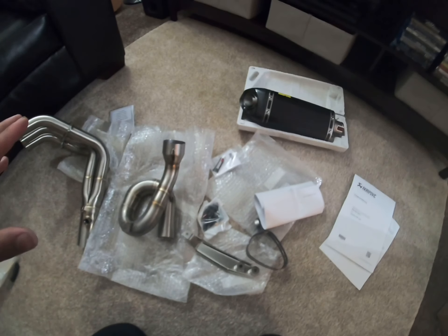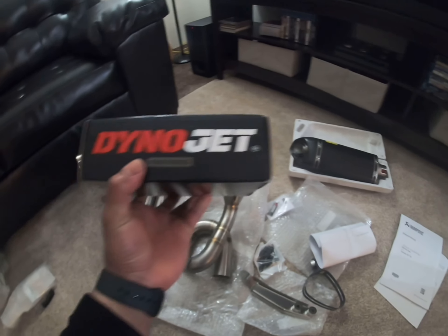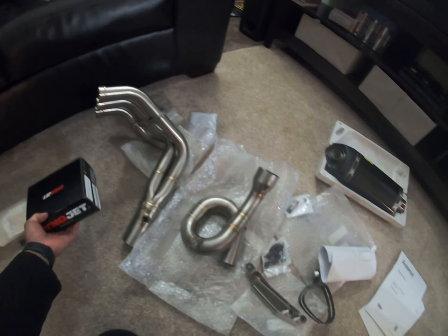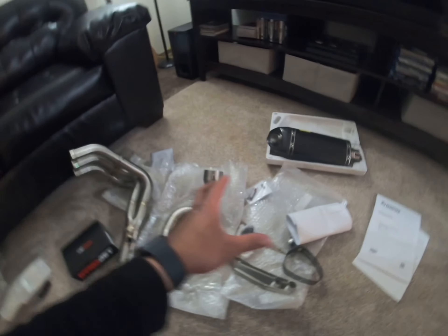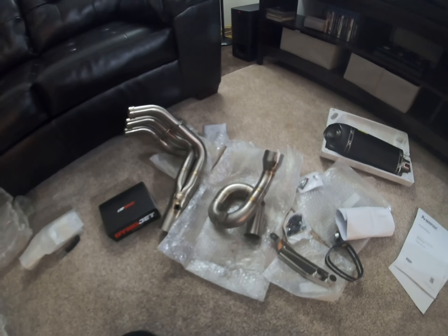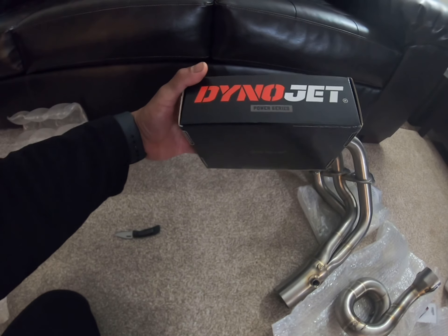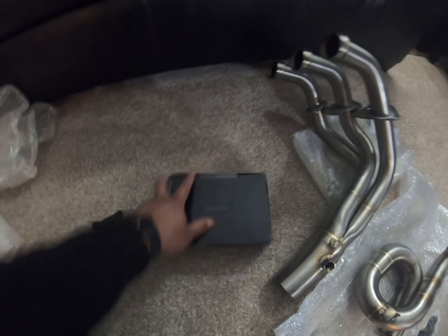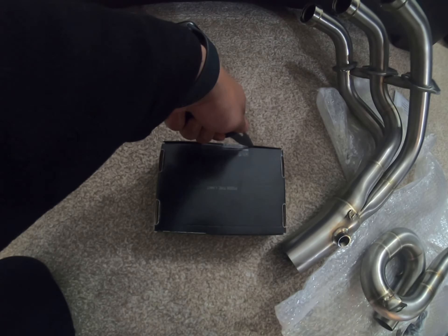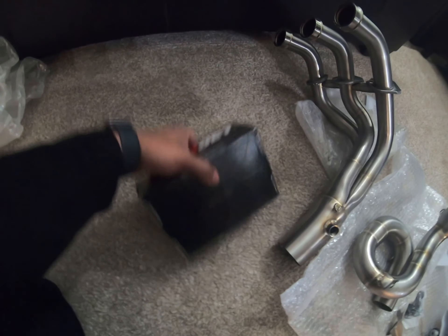I'm really excited to install this on my MT-09. I also ordered the Dynojet Power Commander version 3, because to get the full performance of this exhaust I need to reflash my ECU. You can send your ECU to whoever does Dynojet for you, but I'd rather get the Power Commander — it's easy to use. I got it for around $330, also from RedZilla.